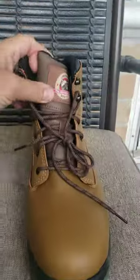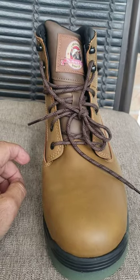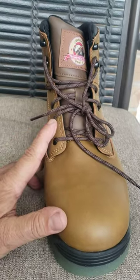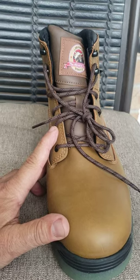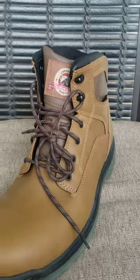They're not waterproof, but I would say take some mink oil and use mink oil on these. They'll be somewhat water resistant, but overall a really nice boot.